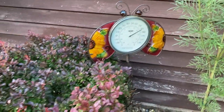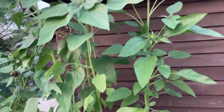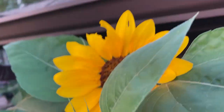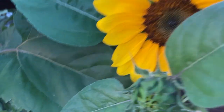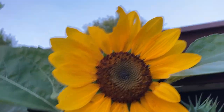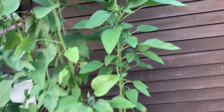Seriously, it's like 82 degrees. Right up here is our first, second succession of sunflowers. Let me move that so you can see. Isn't that pretty? Something bit the top of the petal. That's interesting.